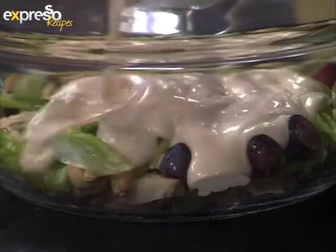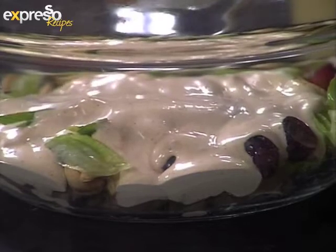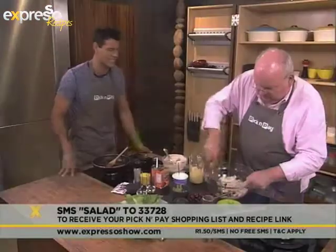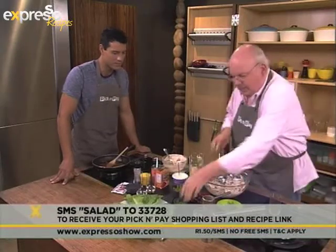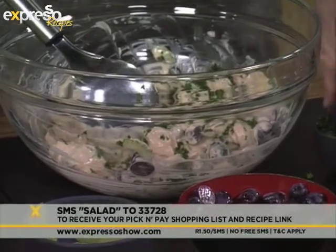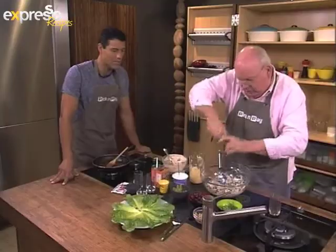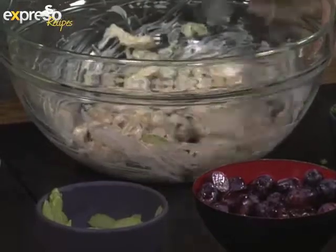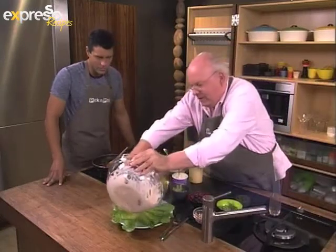And then we can add our mayonnaise. Of course, if you've just tuned in, we are making a beautiful coronation chicken salad — SMS the keyword "salad" to 233728 and we'll send you the Pick n Pay shopping list. That looks lovely. I've got some chopped parsley here — I'm going to add that to the salad, and then just a little bit of salt and pepper. And there it's done. You want to serve this on some nice crisp cos lettuce.